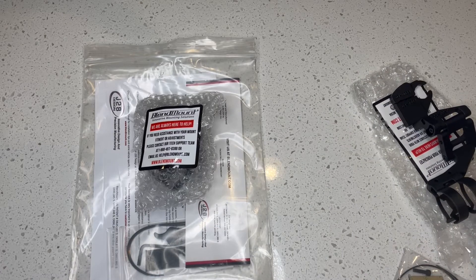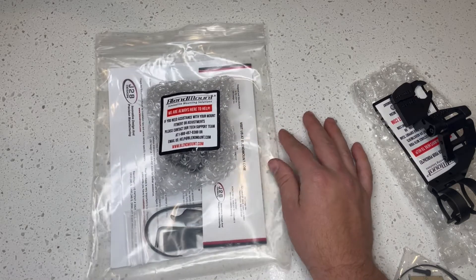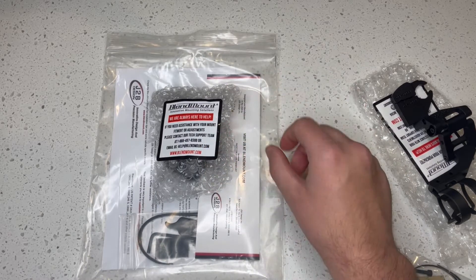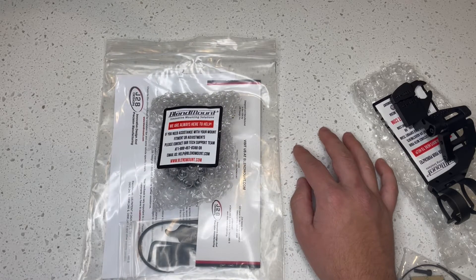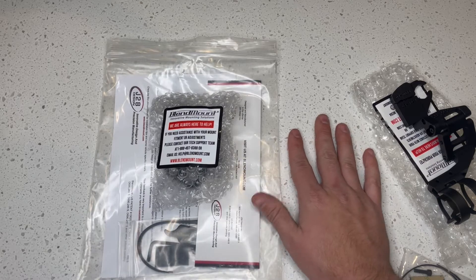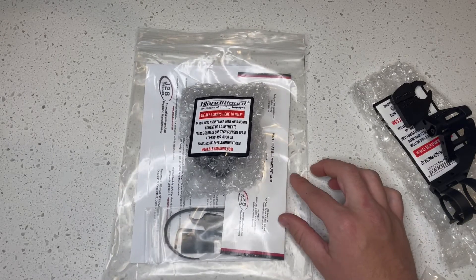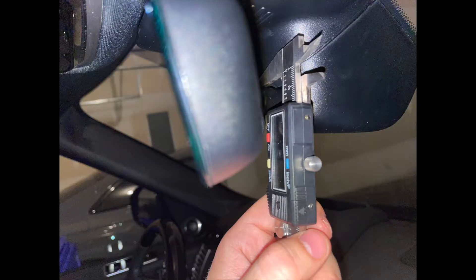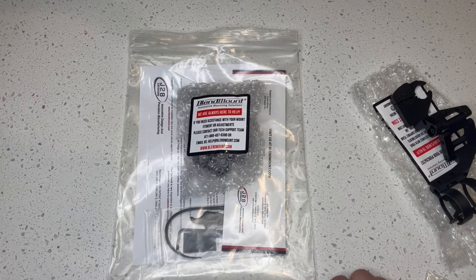Essentially, for the model of my Range Rover they must have changed the mount — it might be because it's a Westminster edition, I'm not sure if the mirror is a little different. But the stem from the mirror is a little wider than the previous model. They called me — I missed the call — but he emailed me and asked if I could measure the mirror stem. So I took my calipers, took some measurements, and emailed them to him, and he said he was building me a mount.